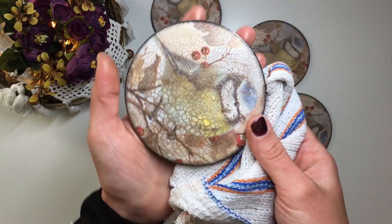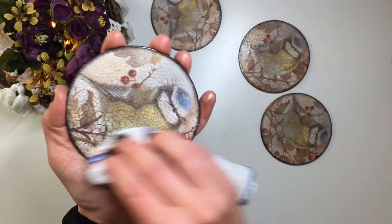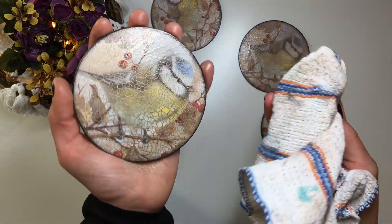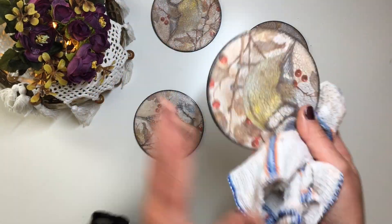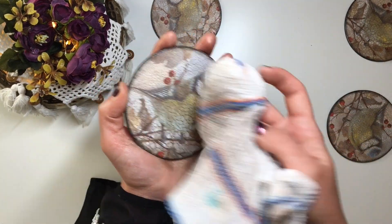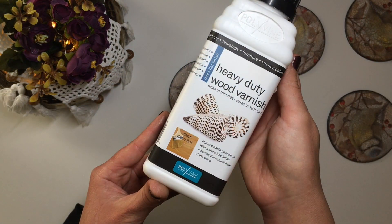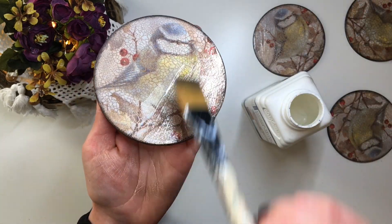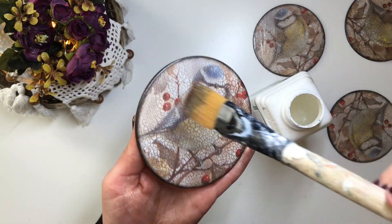After applying all of the pigment, I just take a cloth and clean up any of the excess sitting on top of the coasters. Then I seal it with three coats of the same heavy-duty wood varnish, which makes it heatproof, waterproof, and gives a completely matte finish.